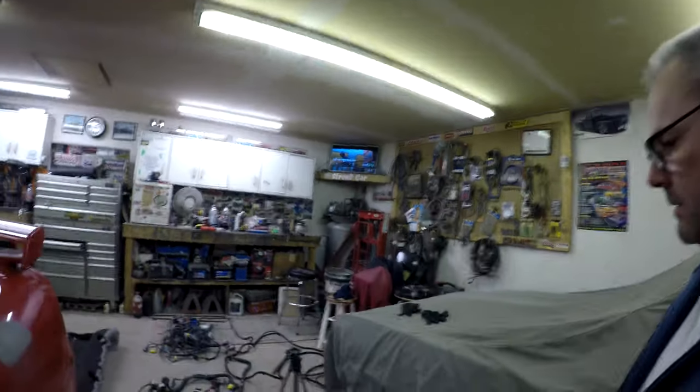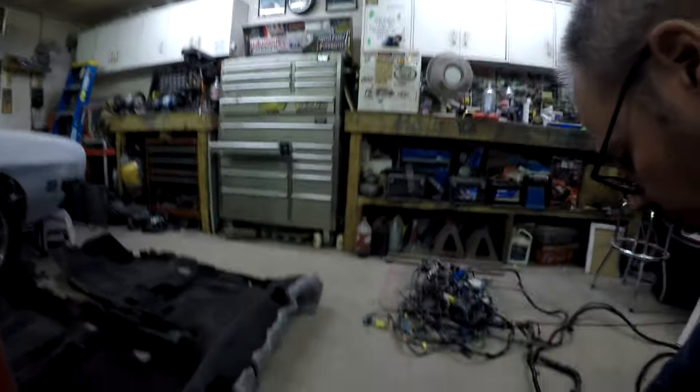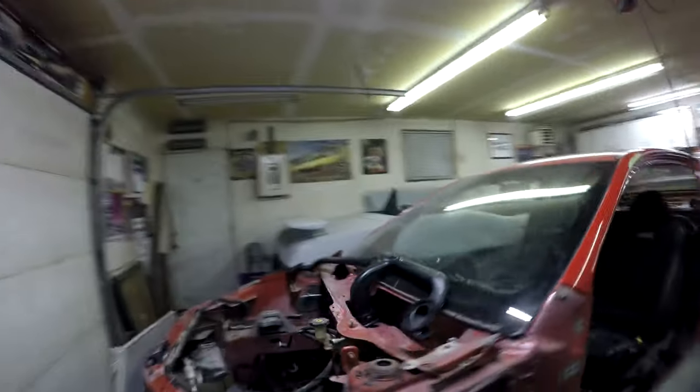Getting this wiring harness out was a pain. For the most part it's just pulling the wiring harness out, but when it gets to this cluster here, it has to be pulled through a hole in the firewall which is just down here, and it's not very big.